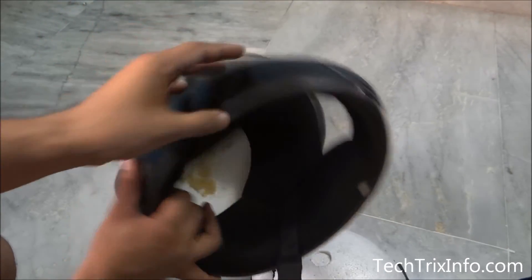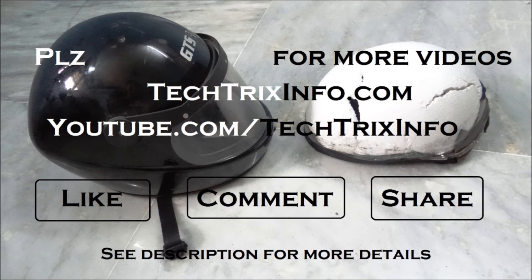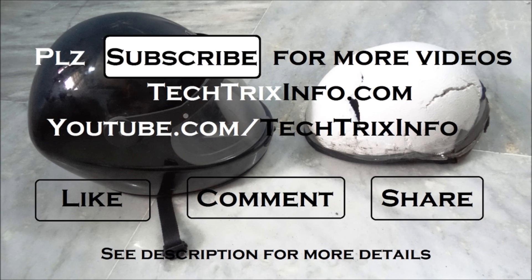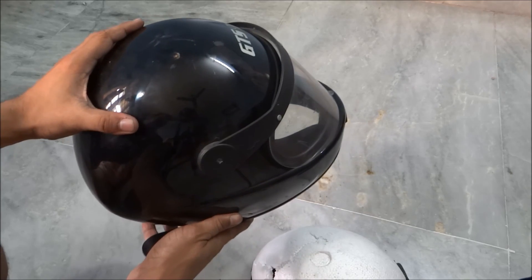Thanks for watching this video. Please click the subscribe button for updates, click the like button, and drop a comment to motivate the team. You can also visit techtricksinfo.com for more details and tutorial content. See the description for more links — have a great day!